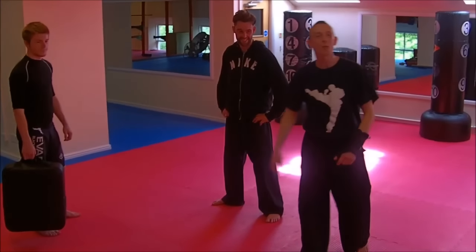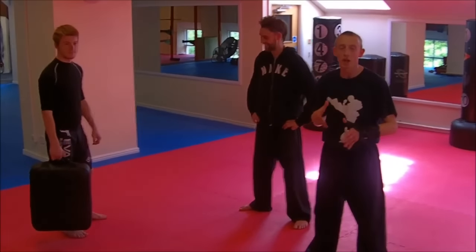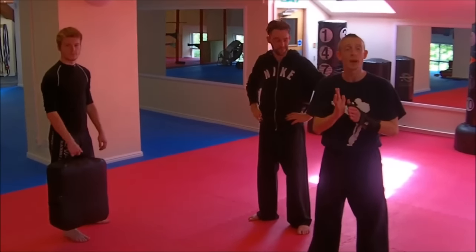Hey guys, welcome to Mixed Martial Health. I'm Lee. I'm Jake. I'm Matt. Good to see you all. Today's a real quick tip for your pad work. When you're transitioning from shadow boxing and fresh air techniques, you need to follow through with your technique. So don't stop when you hit the pad.